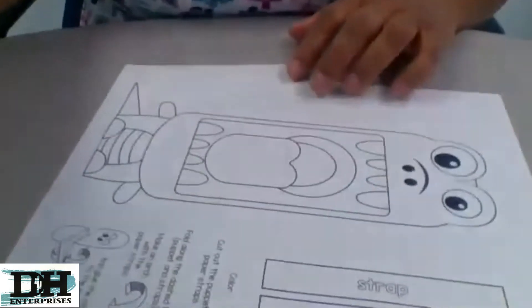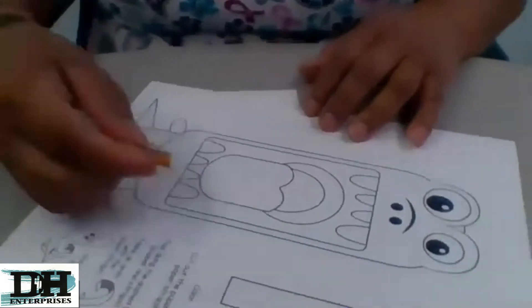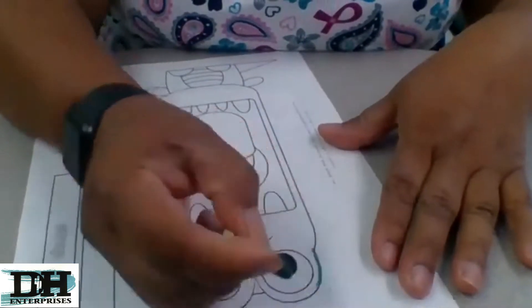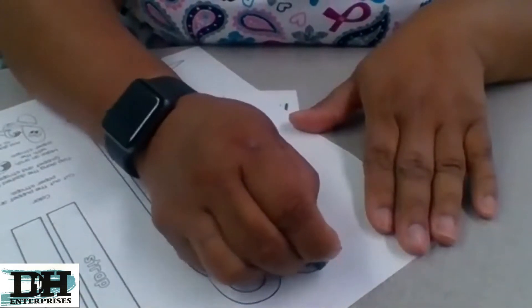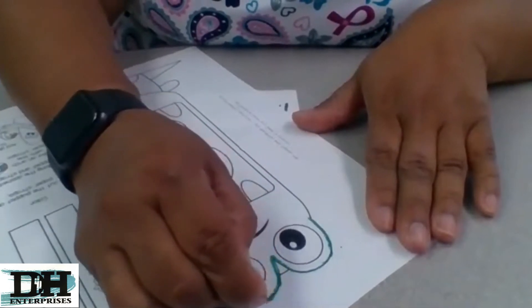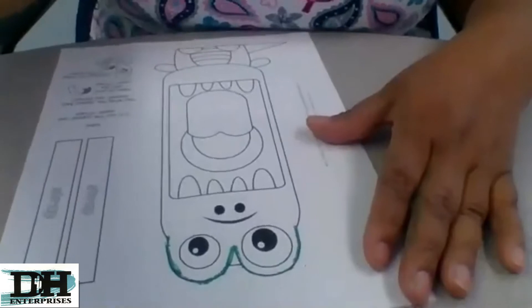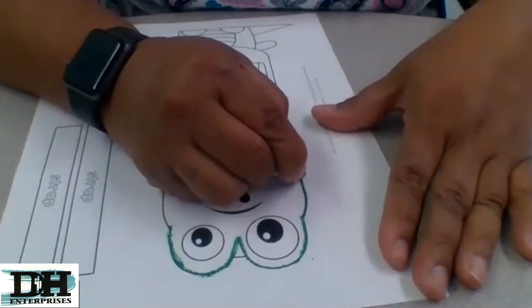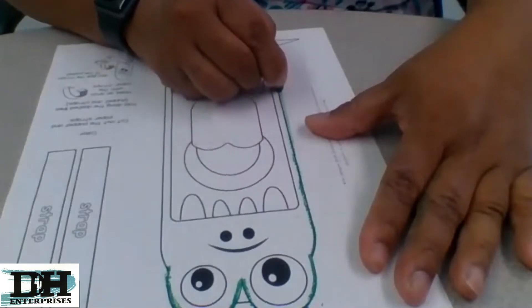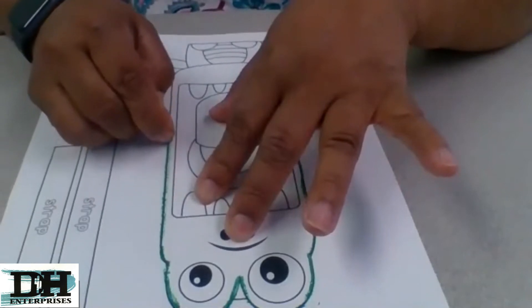I'm going to put the camera down and we're going to start coloring. Oops, I grabbed the wrong crayon. So it doesn't have to be perfect — just trace on the line. See, mine's not perfect. Trace around the line like this, like I'm doing. Just go on the line. Doesn't have to be perfect.